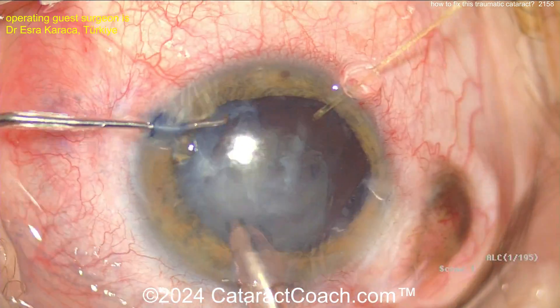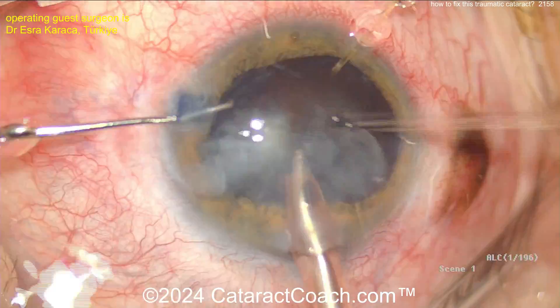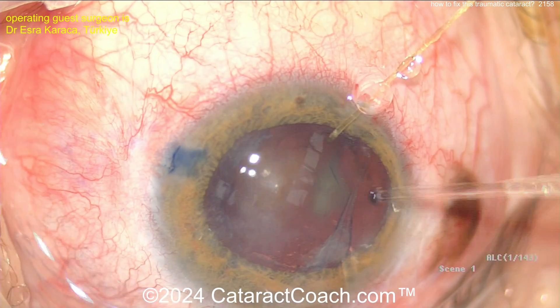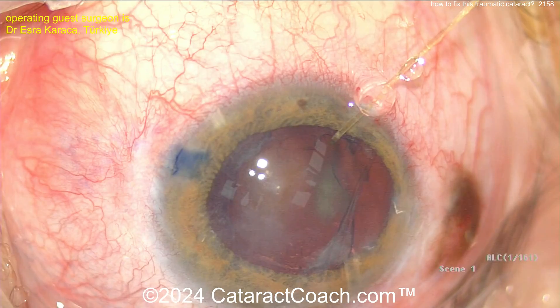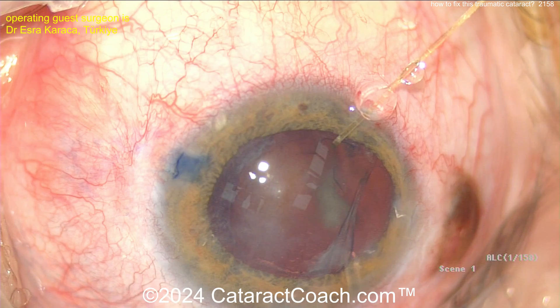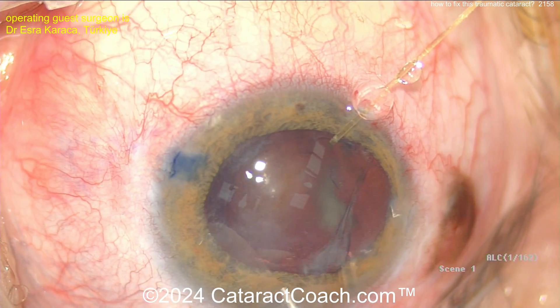Not a very dense cataract. I like the idea of putting in more viscoelastic — that's smart, very smart. And now taking out the cataract, coming up pretty easily. So not too dense of a cataract, which is good. Be careful coming out of the eye here, because when you let the AC collapse, you get more vitreous prolapse. You may want to check again to see if you have more vitreous being prolapsed.